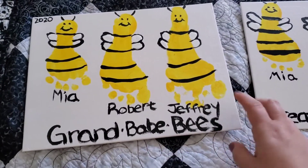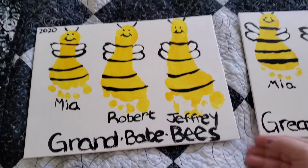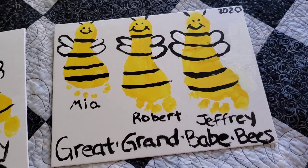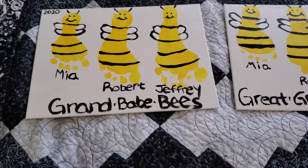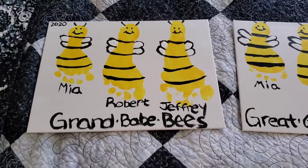I was also in the dollar store the other day and they actually sell canvases now, so if you're looking for some you can get them really cheap there — I think they were like a two-pack, which is a really great deal. This is what we made for the grandparents and great-grandparents, and I just think they came out so cute. It's not supposed to be perfect — it's a homemade gift from kids, it's supposed to just be cute and fun.